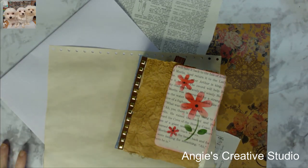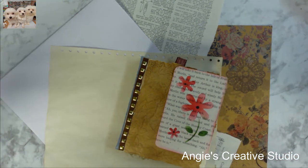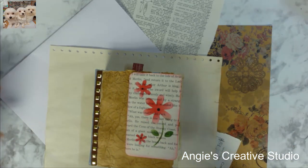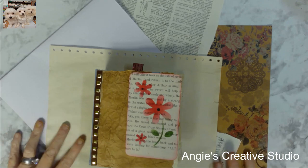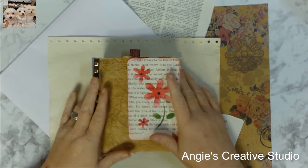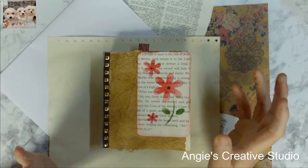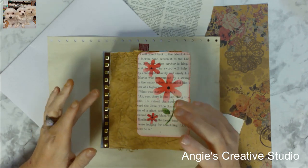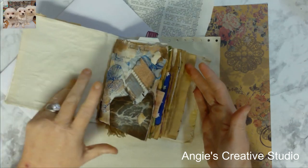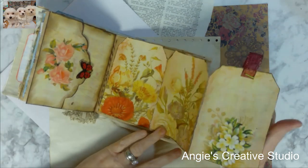Welcome to Angie's Creative Studio. I'm Angie, and today we are back on the video camera — don't ask me why, because I can't get the other one working with my computer. So we're going to go with the flow and figure it out later. We are back working on our little junk journal, and I'm thinking about doing one of these and one of something else so we don't get too bored. But today this is the last one.